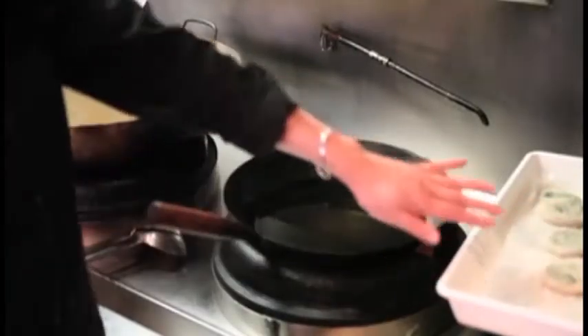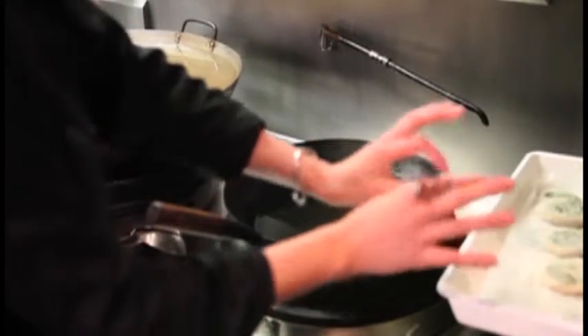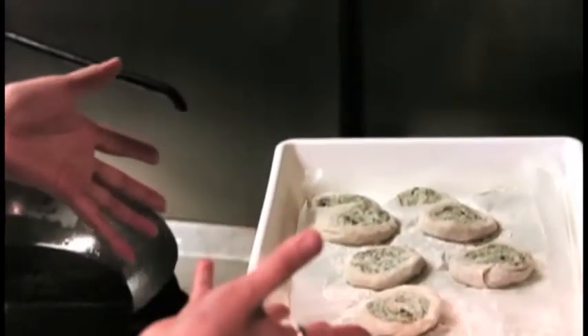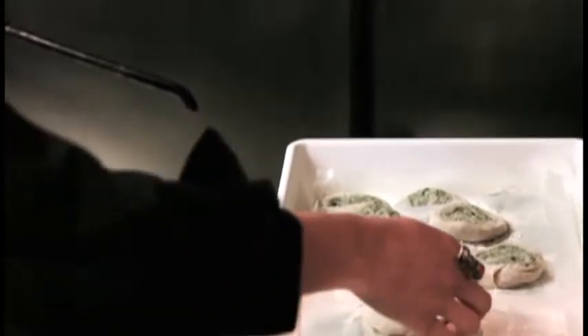I'm deep frying some saltbush cakes. We've made a pastry out of biodynamic flour and water, and we've picked the saltbush leaves and mixed them with a little bit of salt and oil. I've also got some fresh dandelion weeds in there — some beautiful wild weeds.